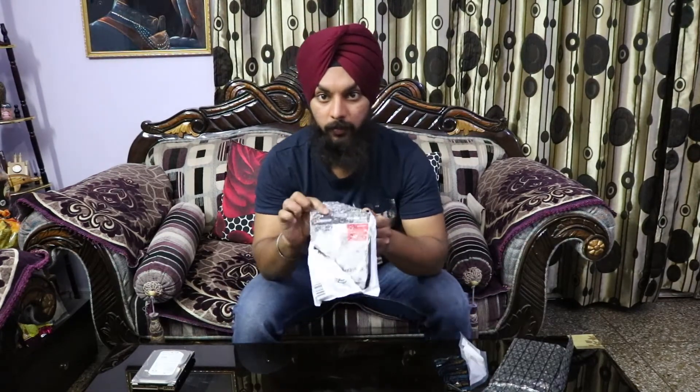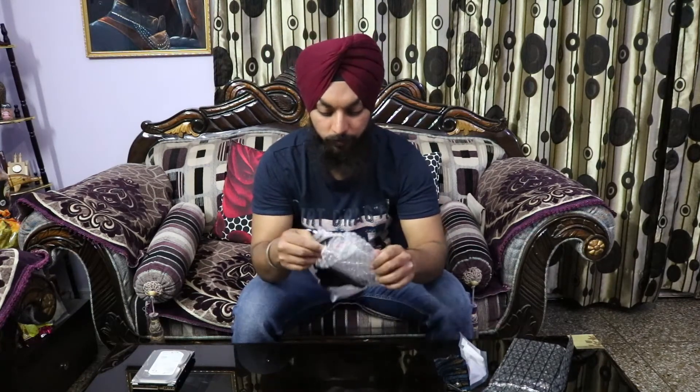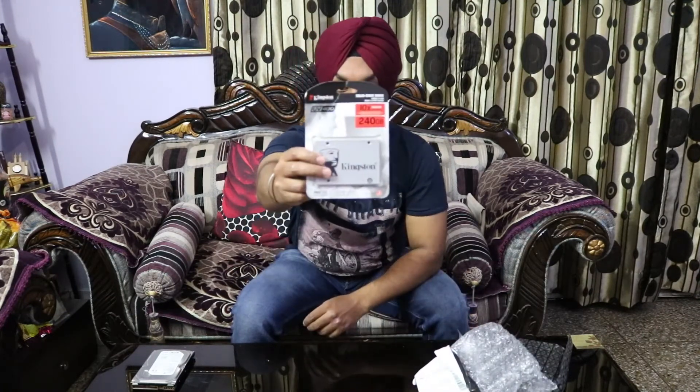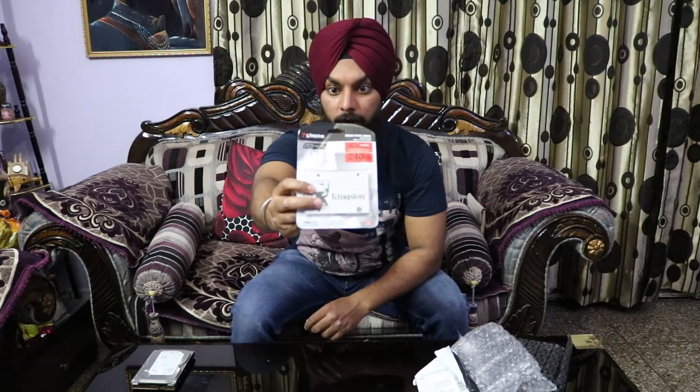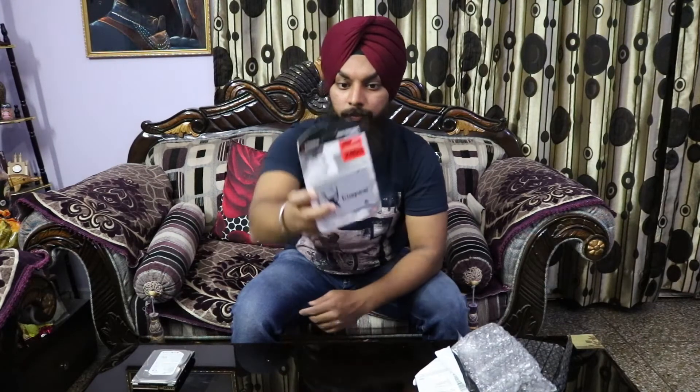This is how it came from Amazon. The packaging is not quite up to the mark — for an SSD it's only bubble wrap with no air bubble packaging around it. Let me just take it out. Here is the SSD — the Kingston UV400, and this is the 240GB model.